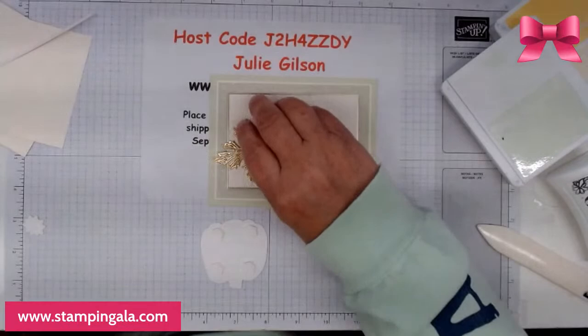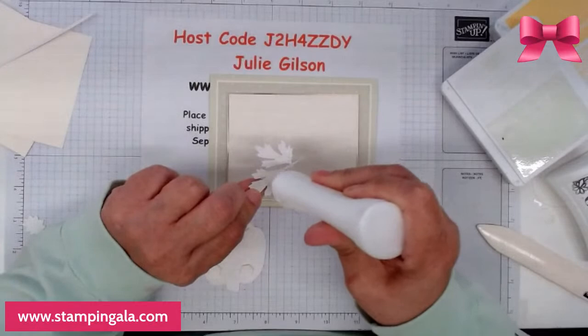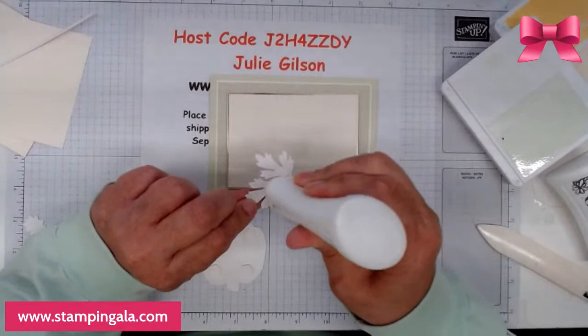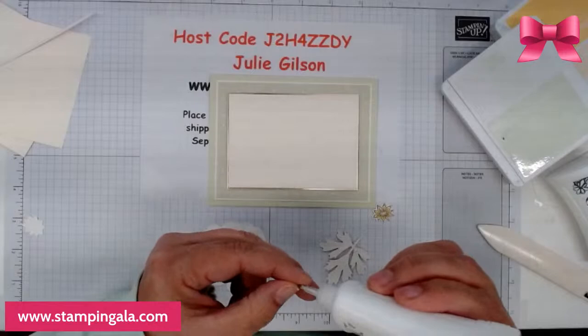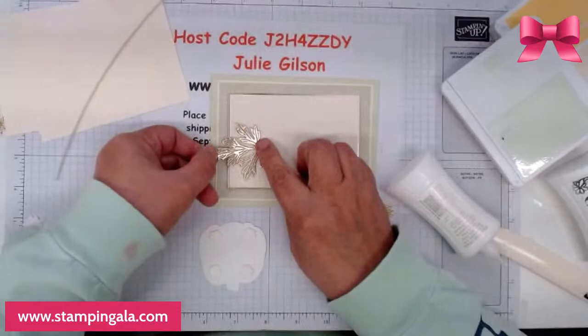That's the wrong shade of gold — I wanted more of a softer gold, so we're going to go ahead and use this one instead. I get an extra one sitting here because I'm picky. Deb, can you do two of them? Thanks.